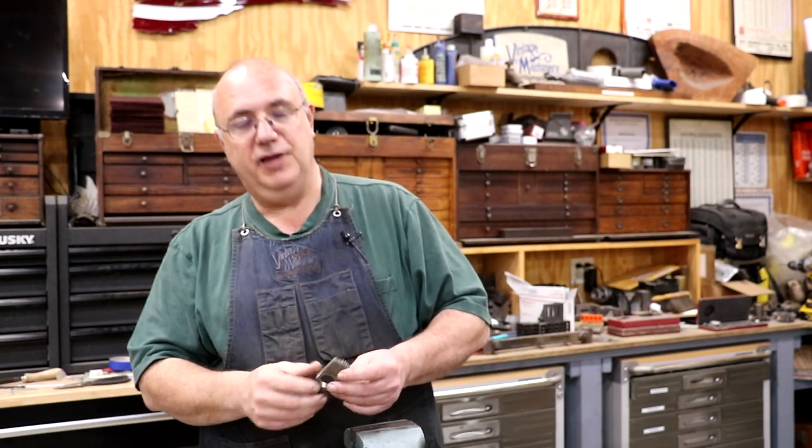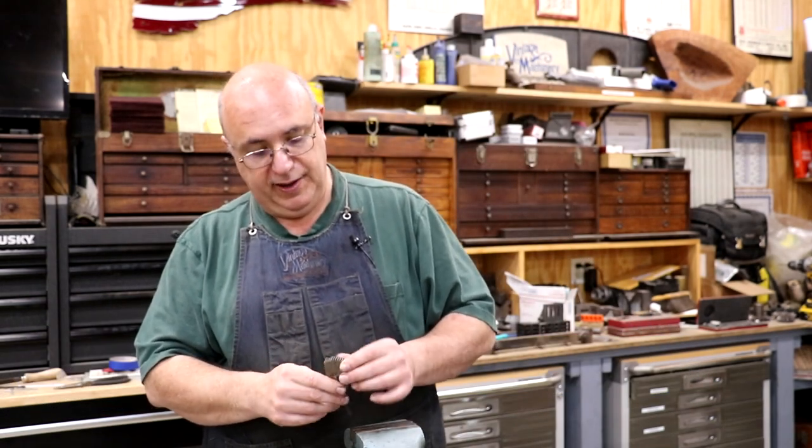Hello, Keith Rucker here at VintageMachinery.org. Today I got a little project we're working on and this is for a viewer Tom Domino down in Florida, and he has a Monarch 10EE lathe, a very early 1940s version with the round dial on it.